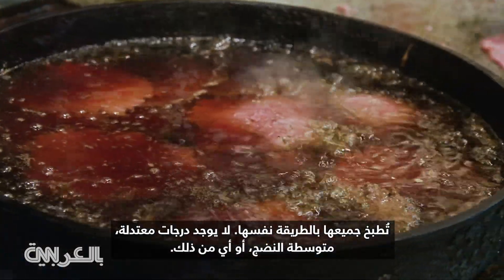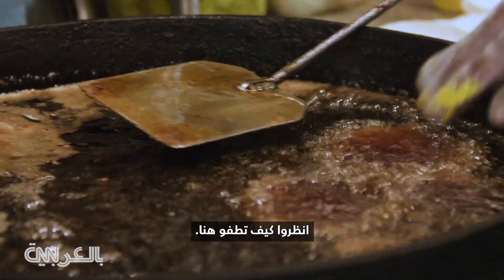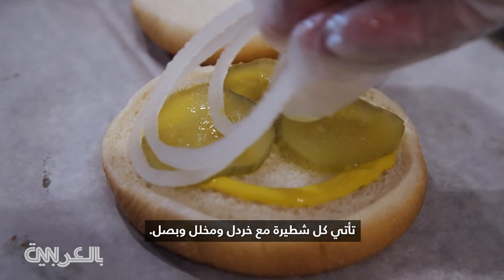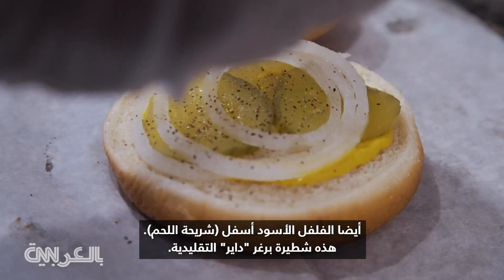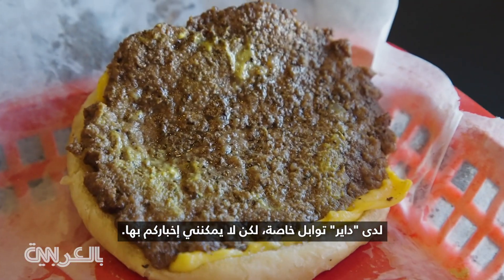They're all cooked the same — there's no medium, medium rare, any of that. They're all well done, and when they float, they're done. See how it's floating right here? Every bun comes with mustard, pickle, and onion. Also black pepper at the bottom — that's the traditional Dyersburger. Dyers has a special seasoning, but I cannot tell you what that is.